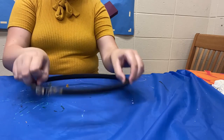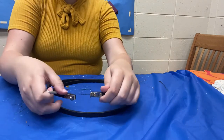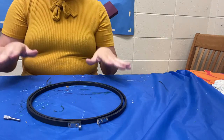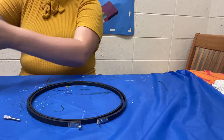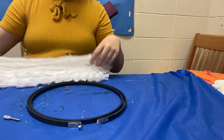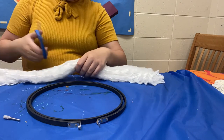Now that your embroidery hoop is all dry, you're just going to disconnect the little silver part at the top so you can start putting in whatever decorations you want. I'm going to start with the spider webs just because we're in the Halloween season. The spider webs I have are pretty long so I don't need the whole thing, so I'm just going to cut it just a tiny bit.